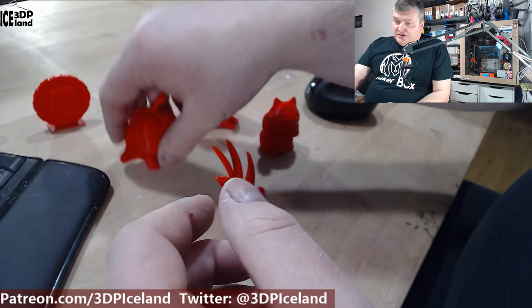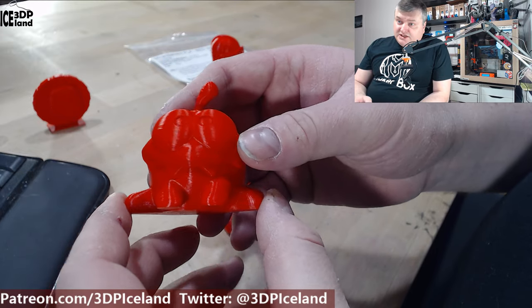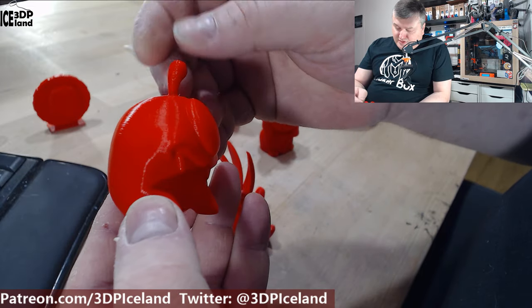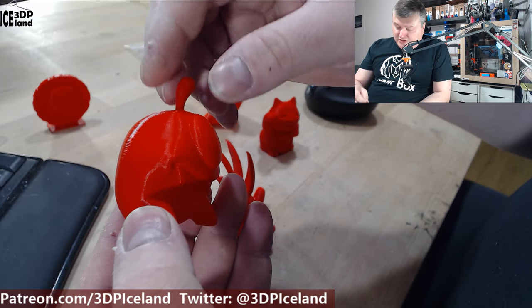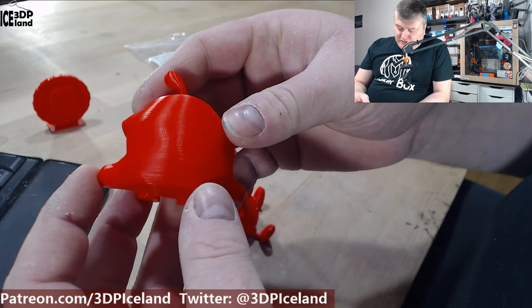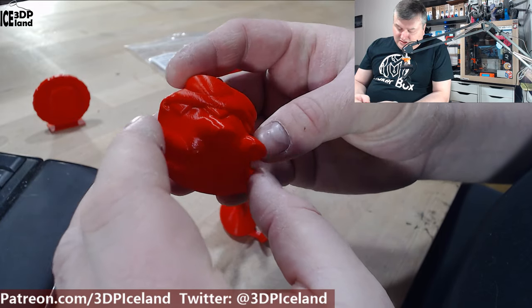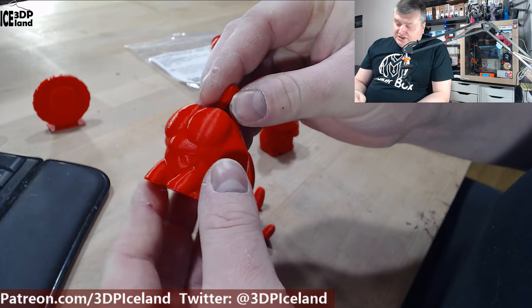I picked out the Omnom model by Tessa and this one came out excellent as well. There's maybe a tiny amount of stringing at the top but nothing to worry about. The print surface was really clean and no issues, so this one came out excellent.